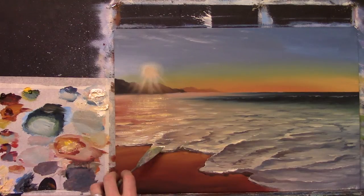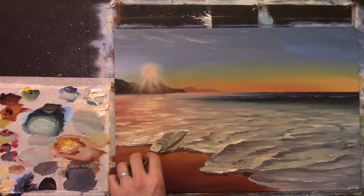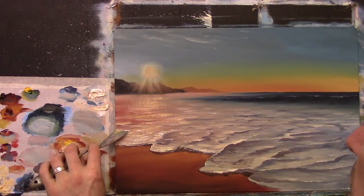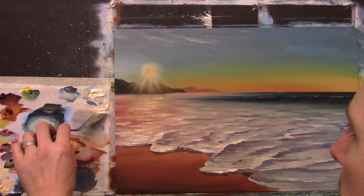The palette knife is great for all this type of stuff — you can really do a lot with the palette knife. It's one of those must-have tools.